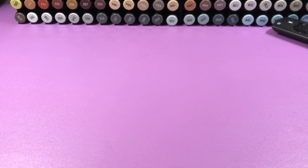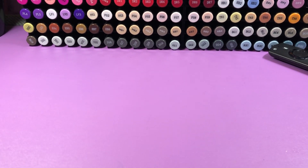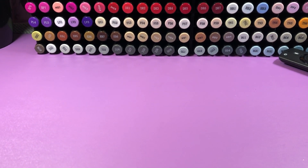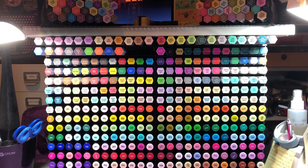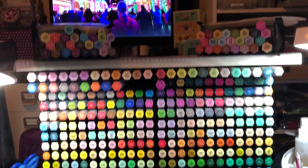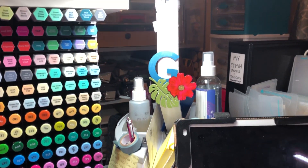Hi guys, I am going to do a small part of my craft room as part one and just show you what's near my desk — anywhere I can reach to the front of me, the side, and behind me, under my desk. On my desk is all my Spectrum Noir markers; some are alcohol, a few are aqua, some are illustrators, and I have an OT light right there.